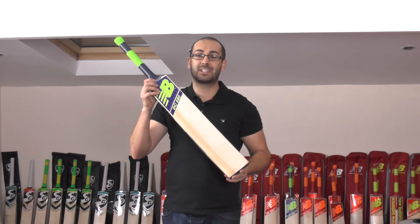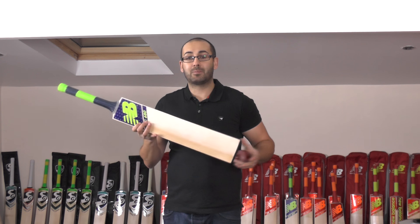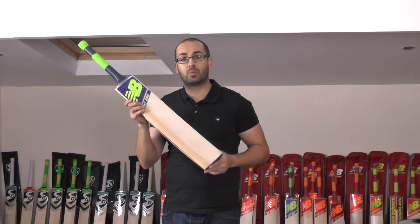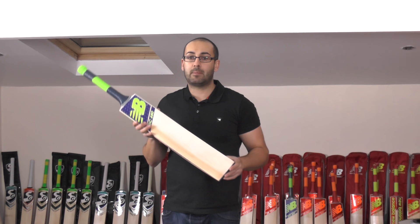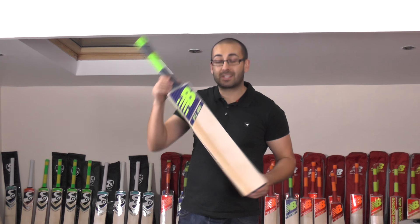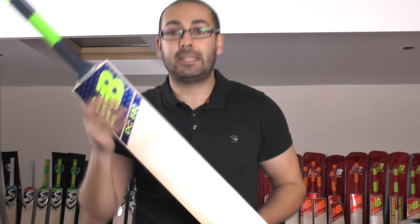So if you don't have the money for a top end New Balance limited edition cricket bat, don't be too disheartened because you can still get something like this and the performance is going to be exceptional as well. This will be listed on the website shortly — hopefully next week we'll get all the new ones listed. Keep your eye out for this one, but if you're interested in picking up a light cricket bat today, drop me an email or a WhatsApp and we can sort this one out for you — no problem at all. That's the DC 680 at 2-8.7.